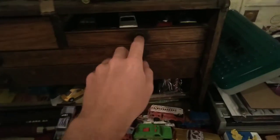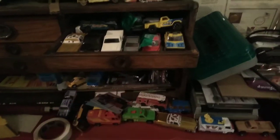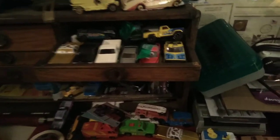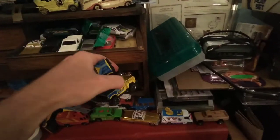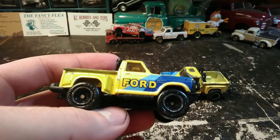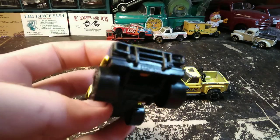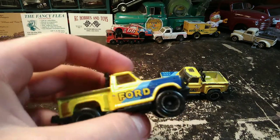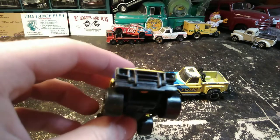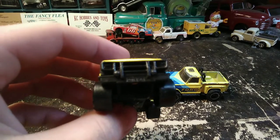We're starting another project and I'm going to do two of them. We're doing these little flare-side Ford trucks. This is a little Matchbox Ford — they call these a bullnose Ford. With the brush guard on there, I can't tell if it is a bullnose or if it's the 78-79 style.